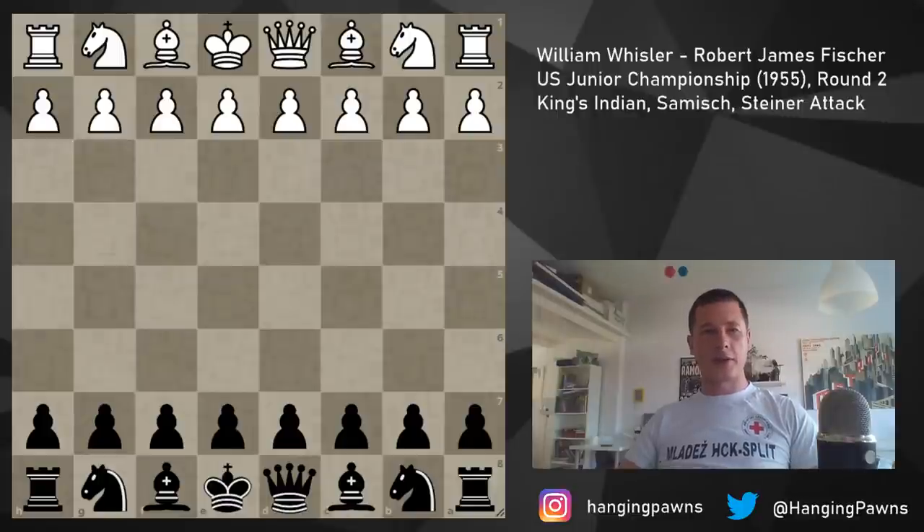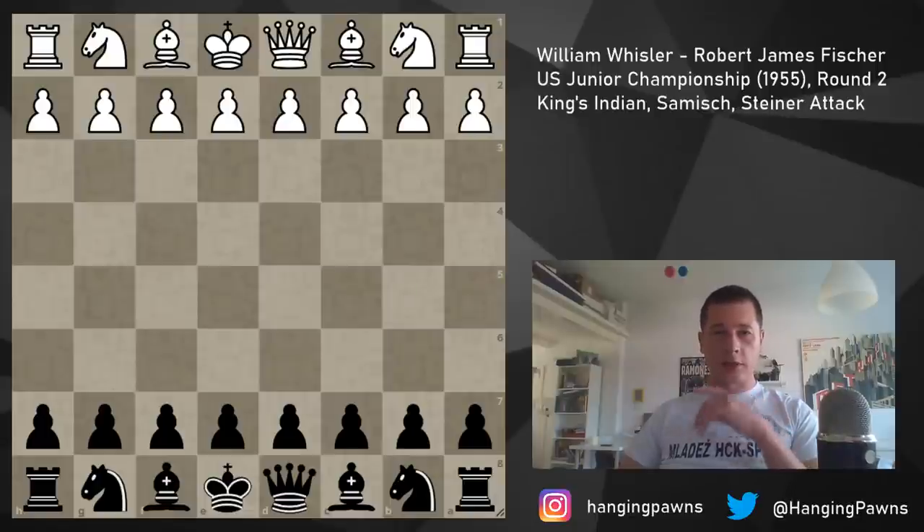Hi everyone, Stjepan here. It's Saturday, so we are going to continue the Bobby Fischer series, continuing with his 1955 US Junior Championship.